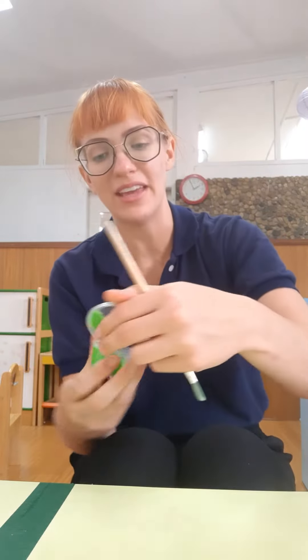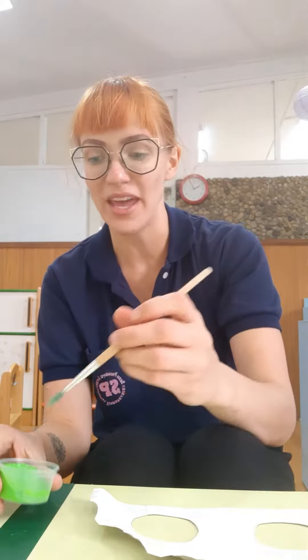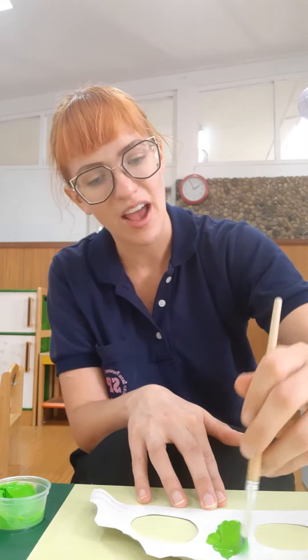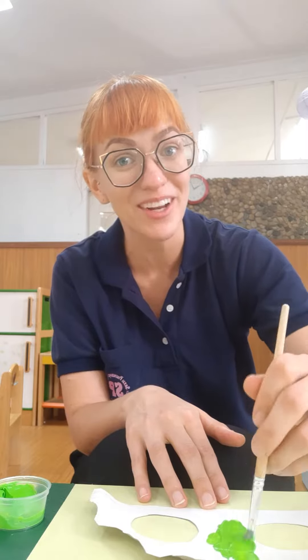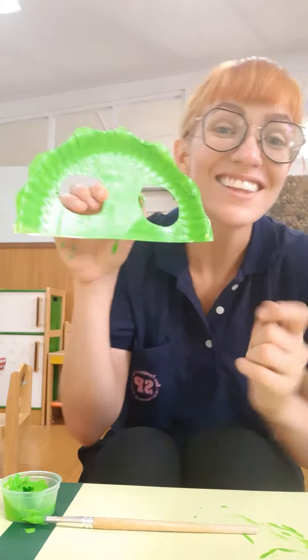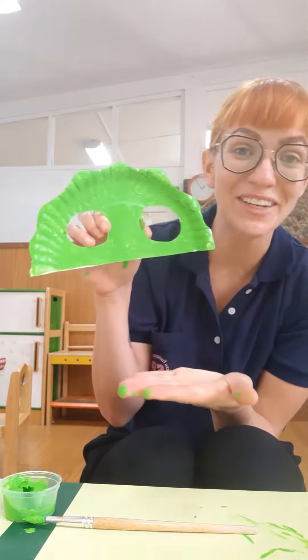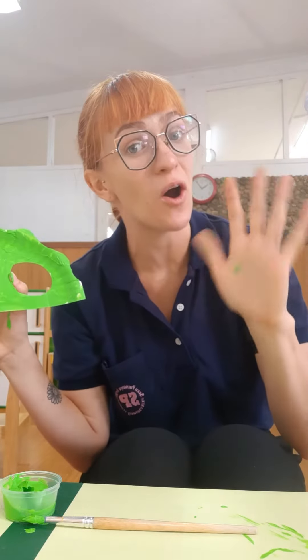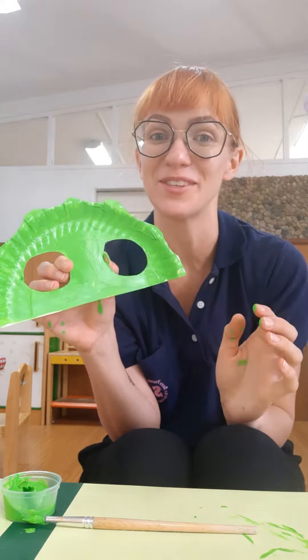The first thing we're going to do is take our green paint and paint all over our masks. I'll paint mine and then I'll show you what it looks like. Ta-da! Here's my green mask. My hands got a little dirty. Don't forget, it's always important to wash your hands with soap and water.